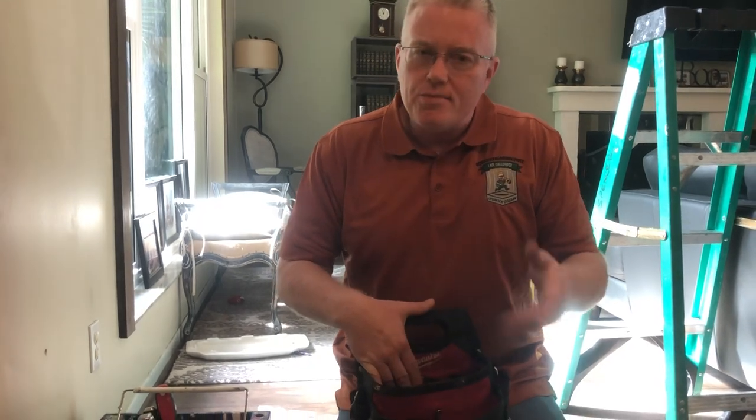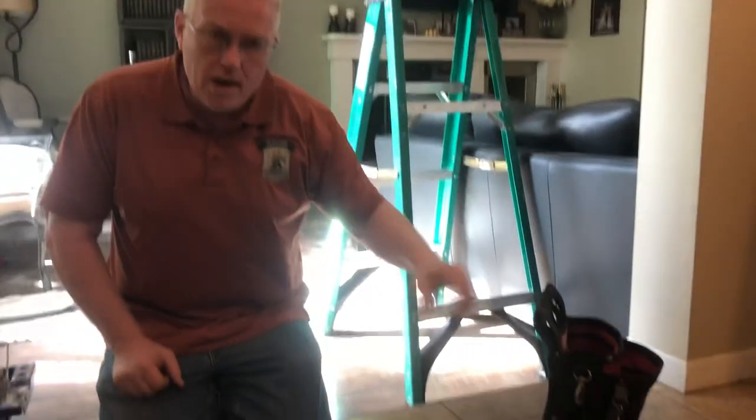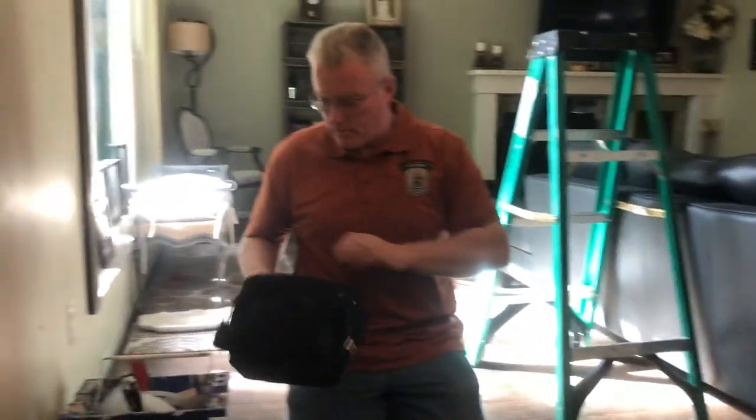I wound up needing too many things and it got heavy, so I just bring it to the job like this and leave it there. This was about $20. So what are the main tools?